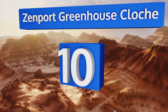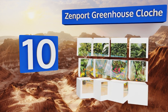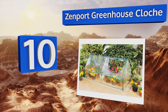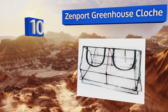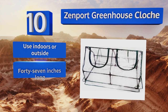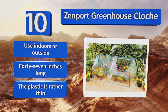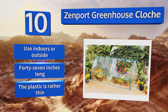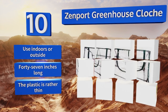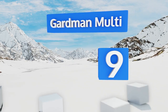Starting off our list at number 10, protect your plants with the Zenport Greenhouse Cloche. Great for use in small places like patios and balconies, the frame on this mini sunroom is made of strong tubular steel. The transparent panels can be rolled up out of the way for more airflow on warm days. You can use it indoors or outside and it's 47 inches long. However, the plastic is rather thin.